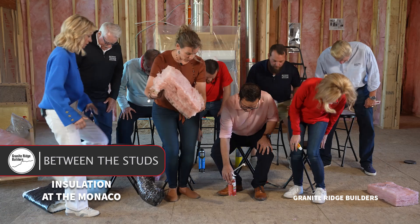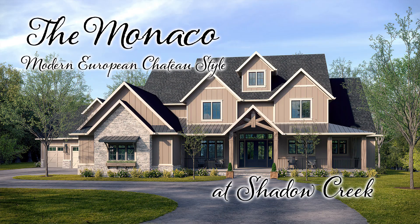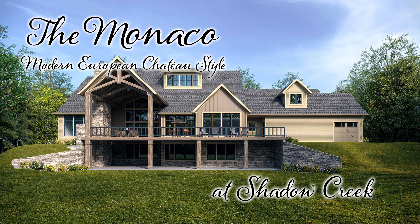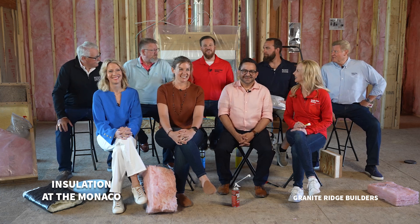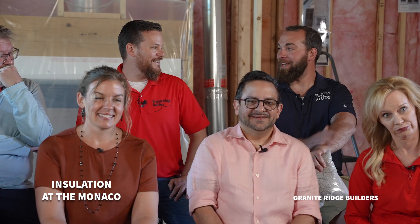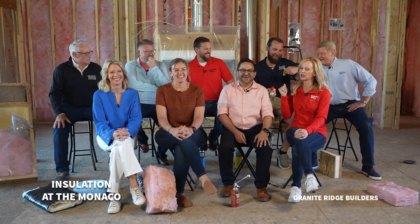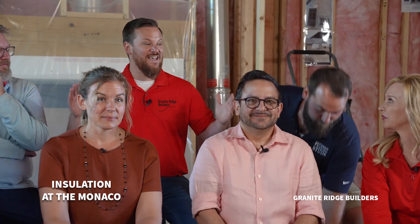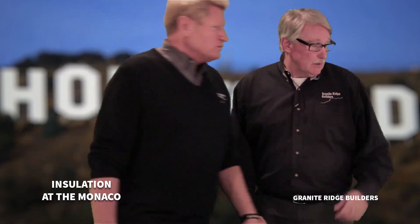Welcome back — this is our 13th episode talking about this magnificent Monaco model. We are out here off of Coldwater Road in Shadow Creek. This is a 10,000 square foot home — we call it the modern European Chateau architectural style. As you can see from the pre-opening, thank you all for your help getting this house ready. We are in the insulation process of this home. I don't want to admit you guys were right, but I'm feeling pretty itchy right now. We are 200 episodes into Between the Studs and we finally get to talk about what's literally between the studs.